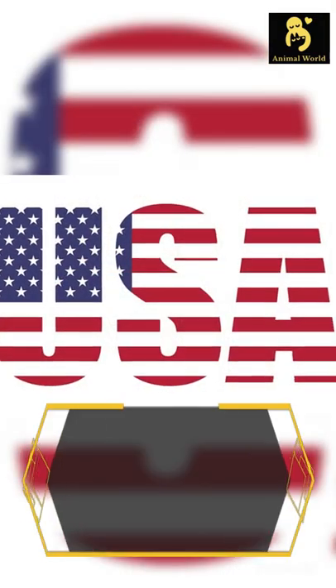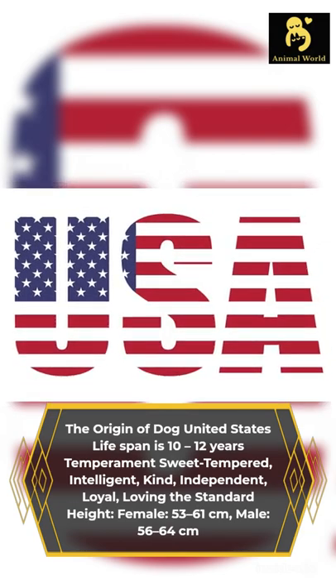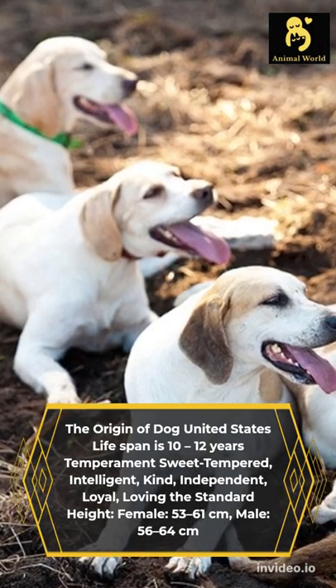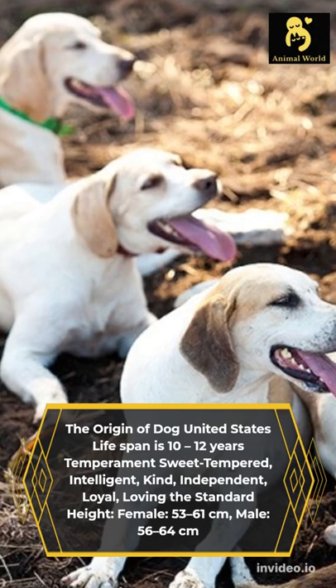Origin: United States. Lifespan: 10–12 years. Temperament: sweet-tempered, intelligent, kind, independent, loyal, loving. Standard height — female: 53–61 cm, male: 56–64 cm.